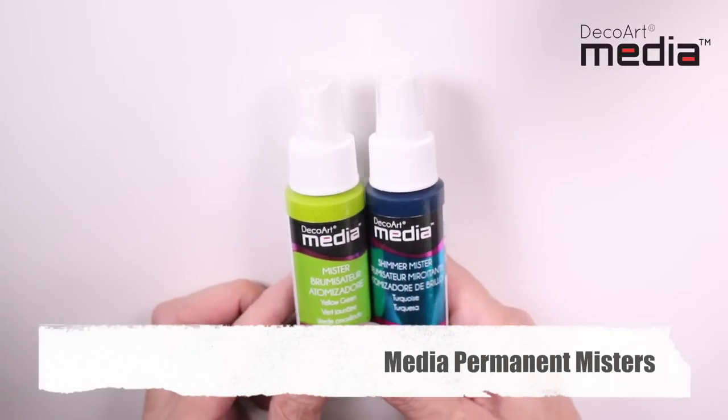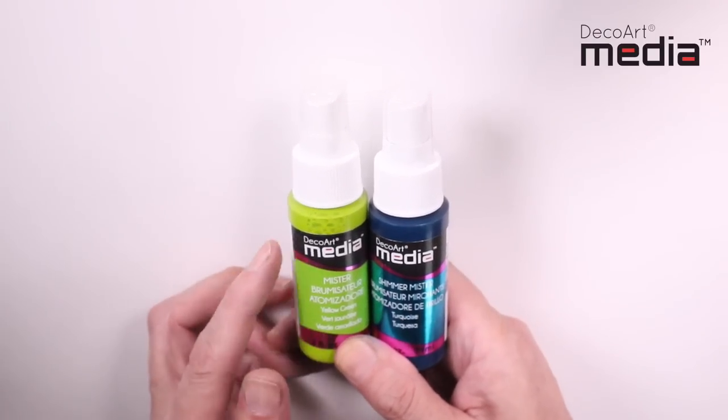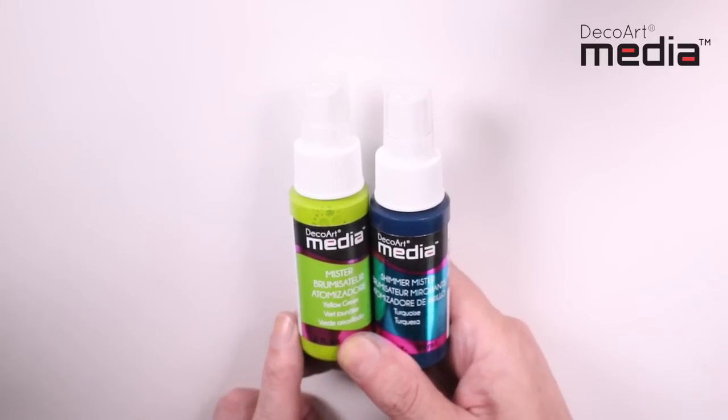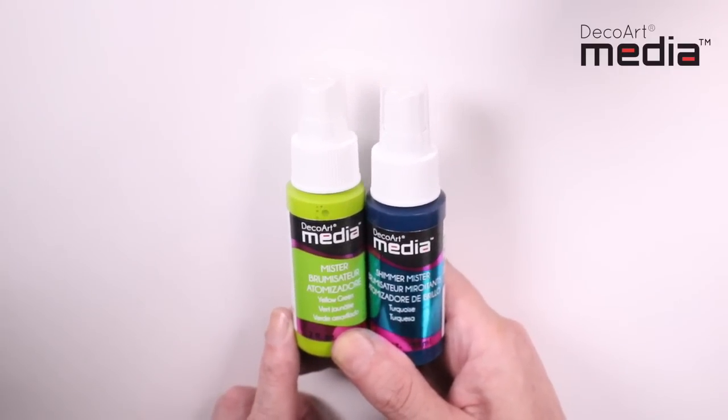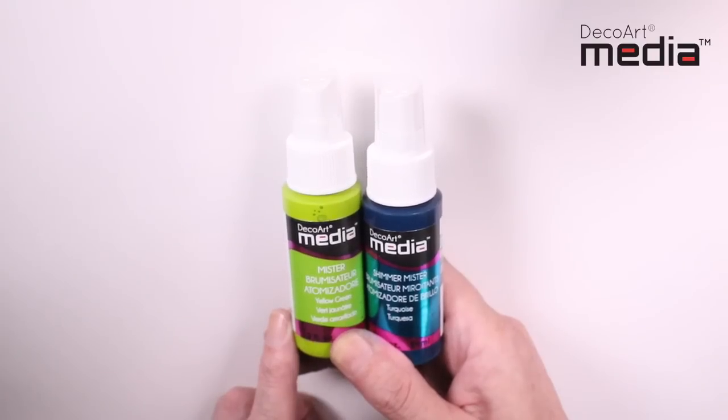I want to introduce to you the New Media Permanent Misters. They are available in 12 colours — 8 regular colours and 4 shimmer colours. These misters are not to be confused with dye-based misters. They are permanent when dry and can be used on both porous substrates such as card and paper, and non-porous substrates such as a primed canvas.